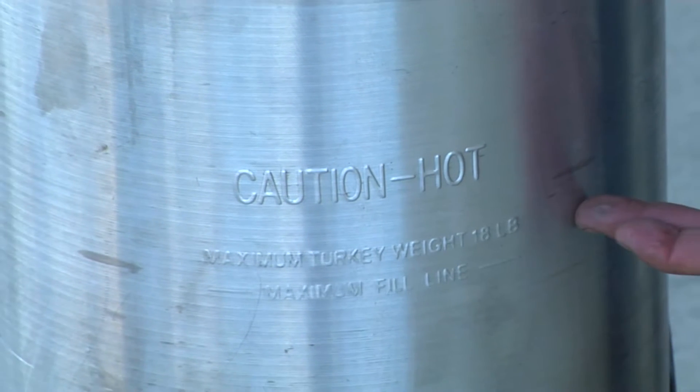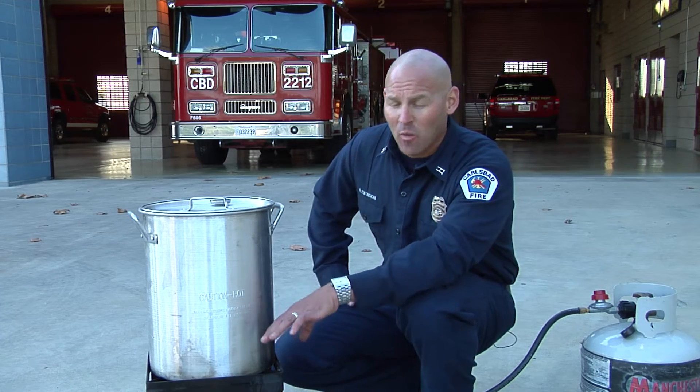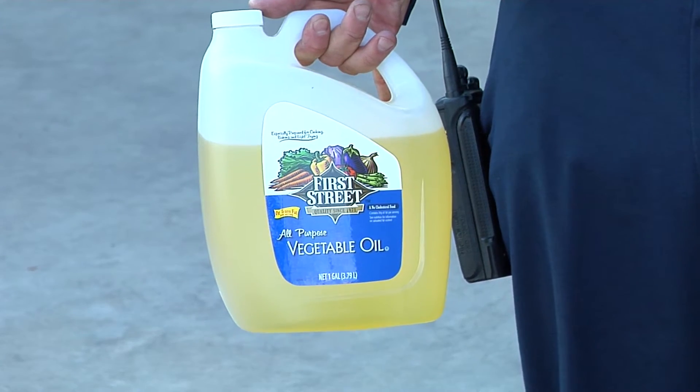Most pots have a line to let you know how far to fill the oil. Don't fill beyond that line, otherwise you could cause the oil to flow out of the pot when you lower the turkey into it. Some manufacturers supply peanut oil, so be aware of nut allergies.